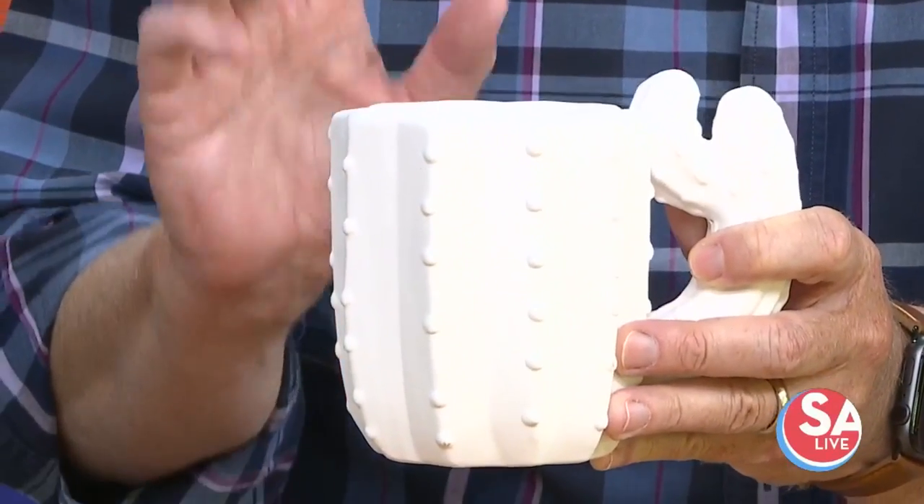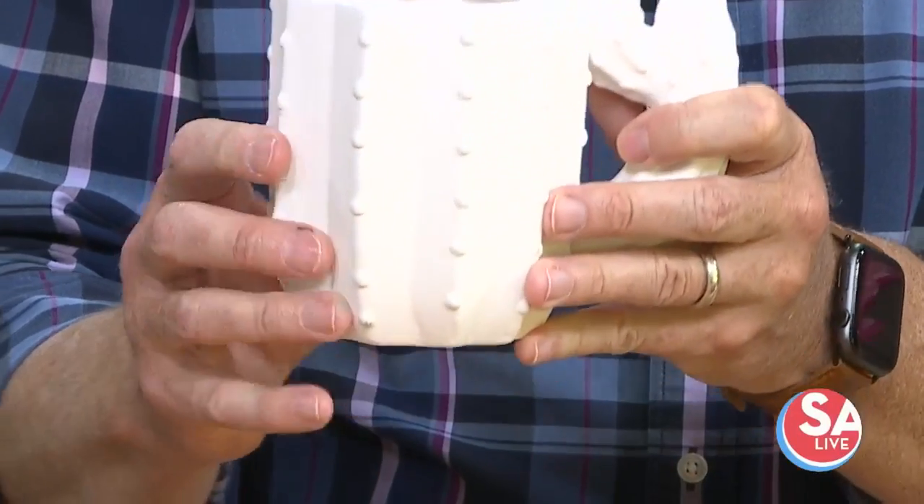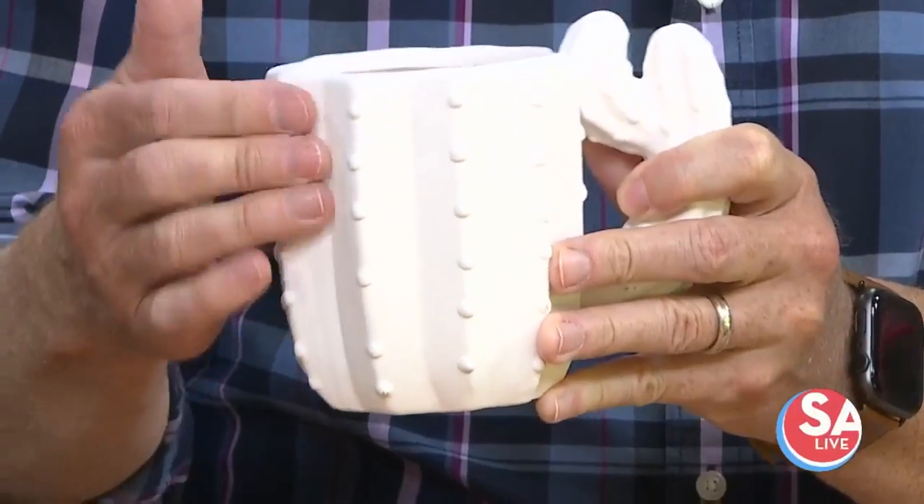Now, when somebody goes to Clay Casa, they get this — and this is Bisque, which is fired. It's been fired once. It still kind of feels a little bit rough until we fire it again. And then you put your three good coats of this pottery glaze on, and it changes colors.